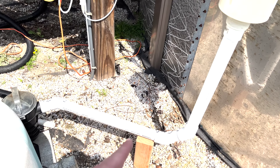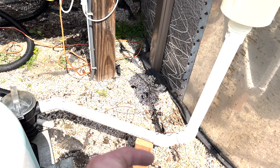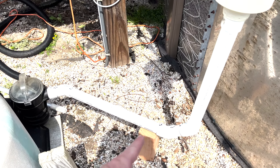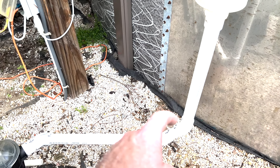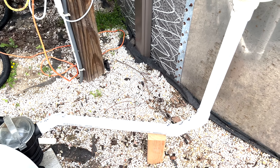One thing to caution about with dry fitting: sometimes when you dry fit the pieces together they don't seat all the way. If you make your measurements that way and then go to glue, the glue acts as a little bit of a lubricant and helps you push it further into the fitting. So your measurements might come up a little bit short if you don't account for that. I've also got a support underneath and I'm going to put a strap on it to hold it in place against vibration - so that when the pump kicks on, additional force doesn't cause the elbow to separate. There's gravel underneath it so it's not going anywhere.